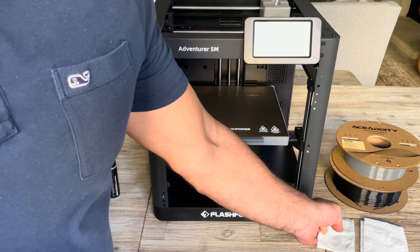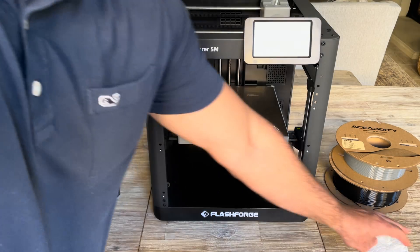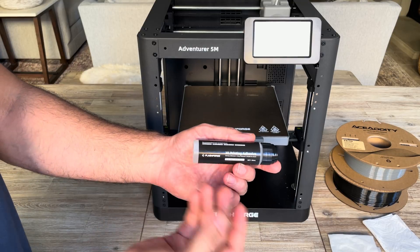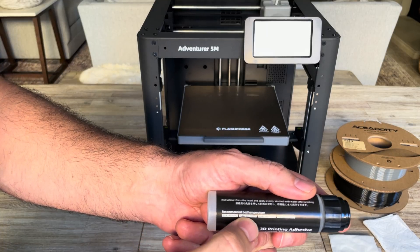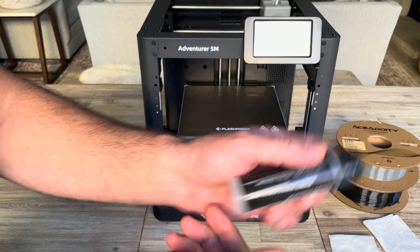You're also going to need a wet towelette and a dry towelette, and you're going to need an adhesive. This is a 3D printing adhesive that comes with the printer itself. You can see it says it works with PLA, ABS, ASA, and PETG prints — so we're doing PETG, so it should be good.